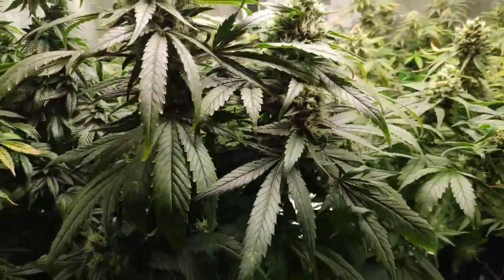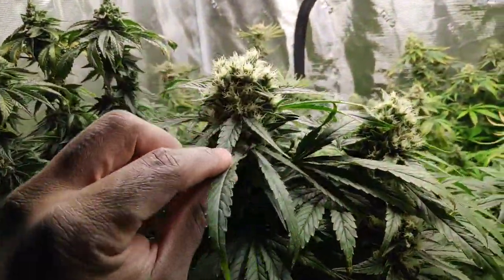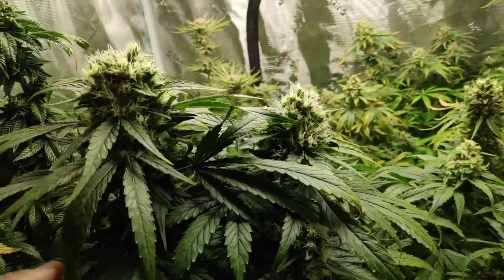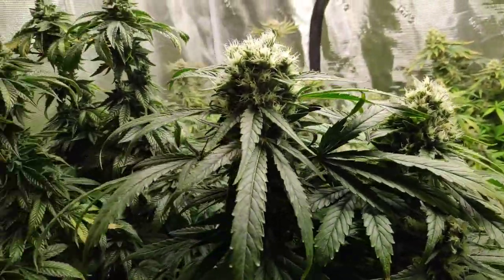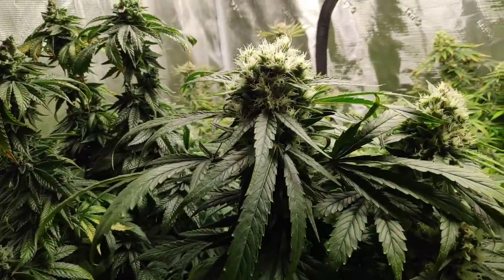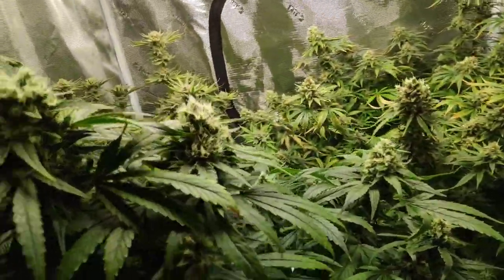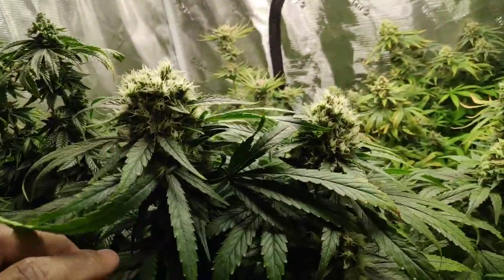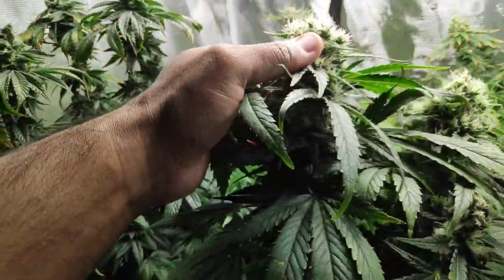Check out my little mini bucket here. This was two Star Dogs re-vegged — very tiny. And look at it now. I decided not to defoliate this one, just to see how it turned out. And look at these buds.